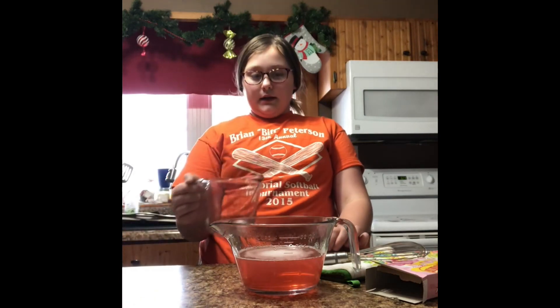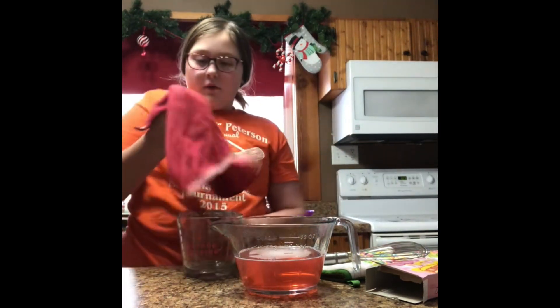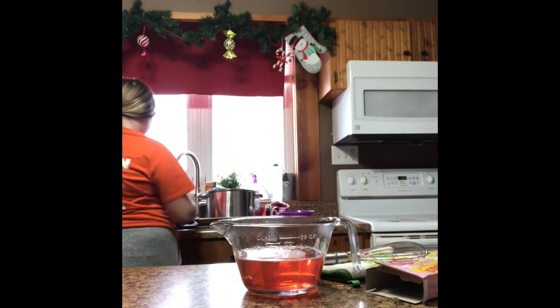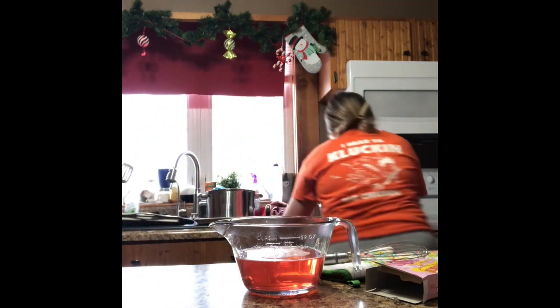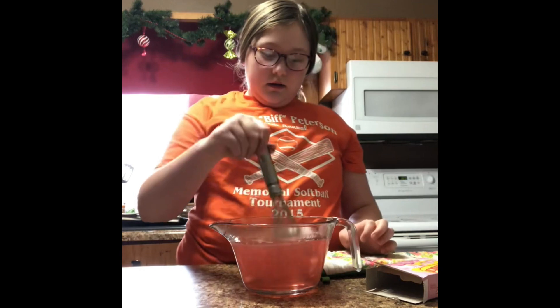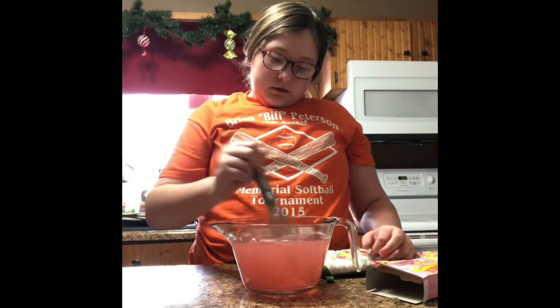For the next step, take your measuring cup and wipe out any remaining hot water with a clean towel. Then you're going to want one and a half cups of cold water. Get your sink running cold, then add your one and a half cups of chilled water and stir.